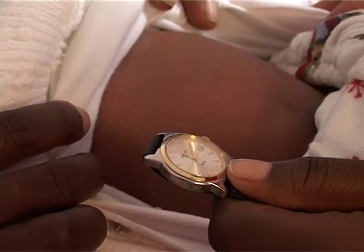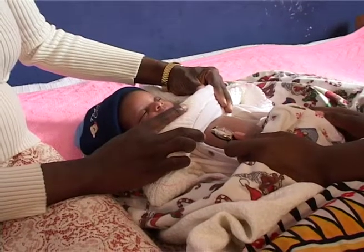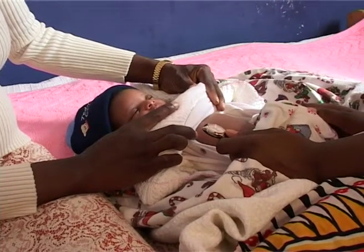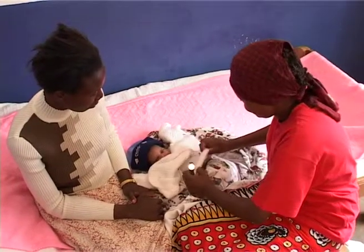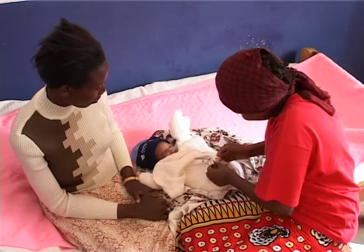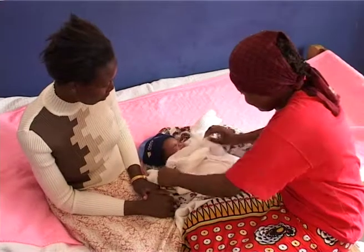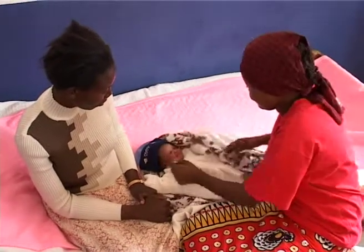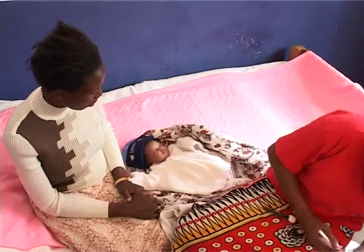Count the baby's breathing for one minute. Record the number of breaths in a minute.